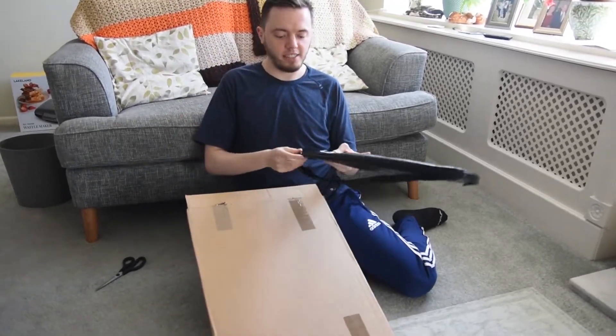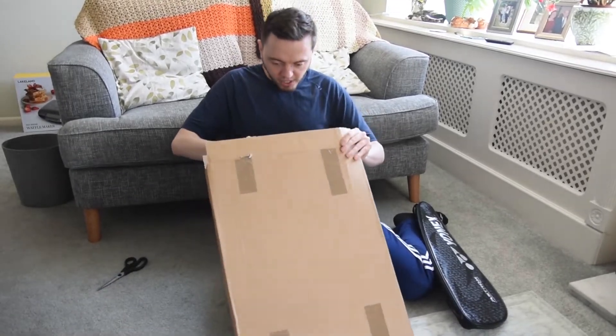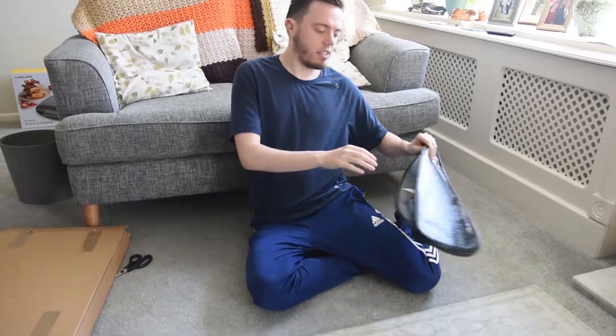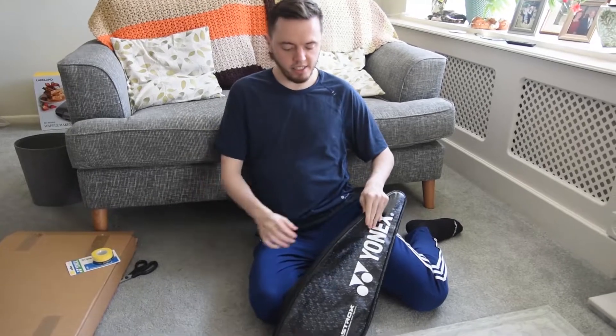So they give you your own new racket case. Anything else in there? Oh, they give you some grip. All handy.